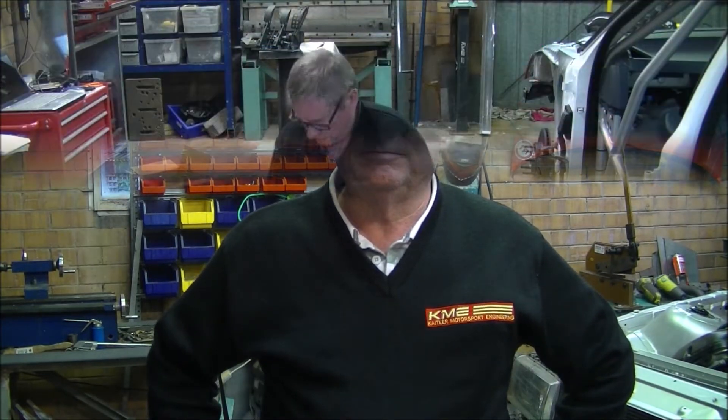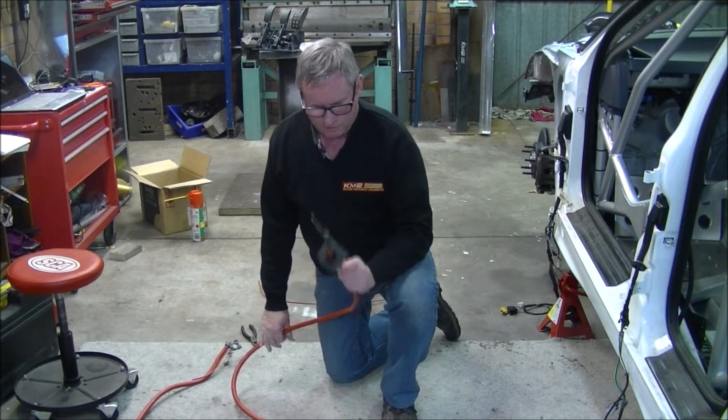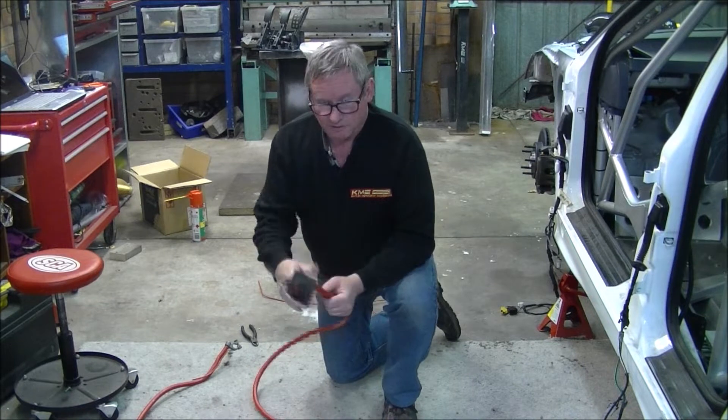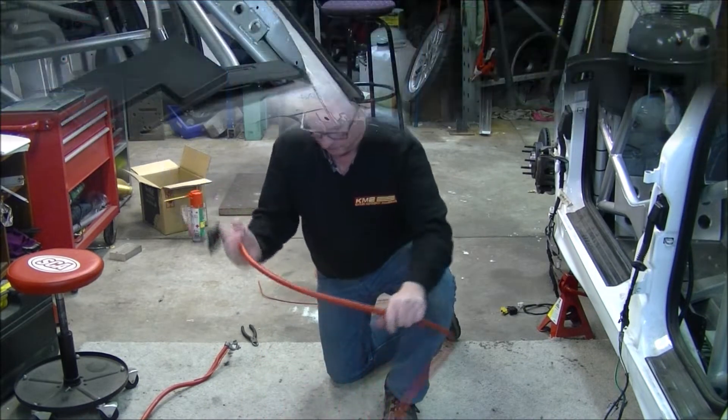Hi, this is Steve with part 12 of the BMW E36 Rally Car Build. There's my battery cable — that's the part that's going to come through the firewall, which originally did come through the firewall in the standard setup, but it's going to be on the passenger side of the car and not the driver's side.